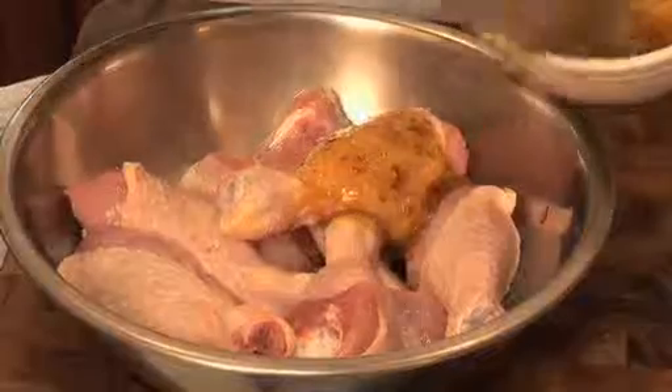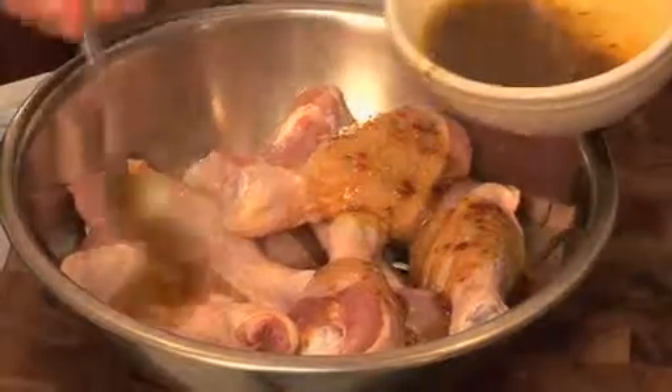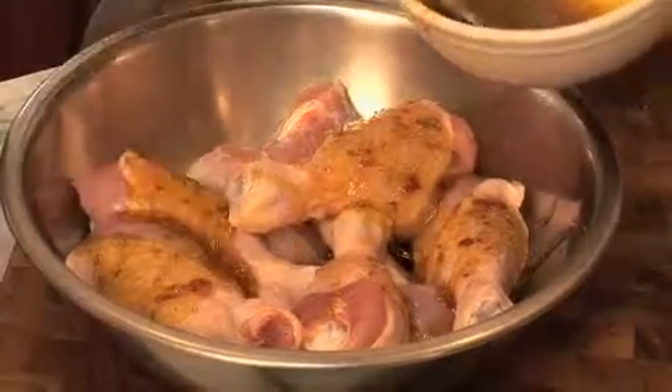Spoon half of this preparation over eight chicken drumsticks and toss the chicken and the dressing together.